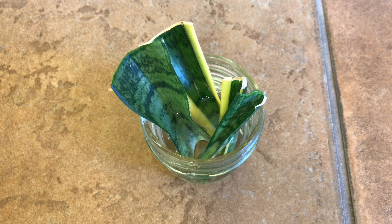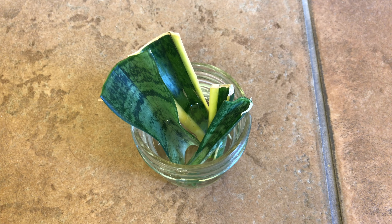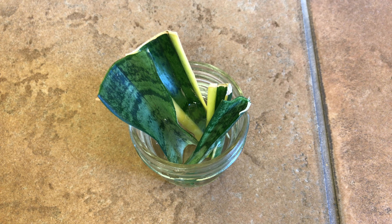Hi guys, so I have four snake plant leaf cuttings here that I'm rooting in water. I've seen a few videos on this and they make it look so easy, but I haven't had much luck or patience for leaf propagation. So we'll see how it goes.